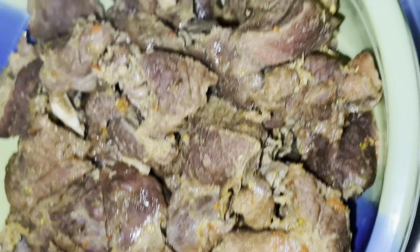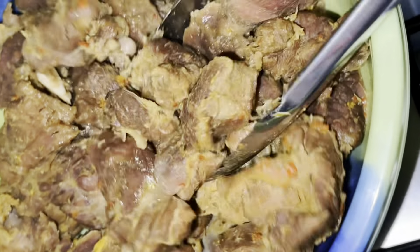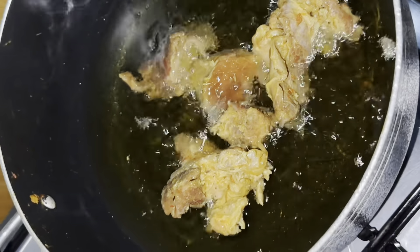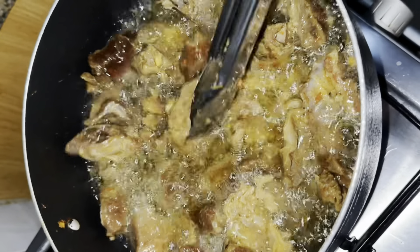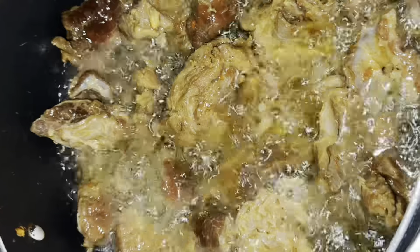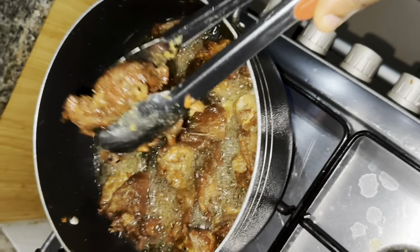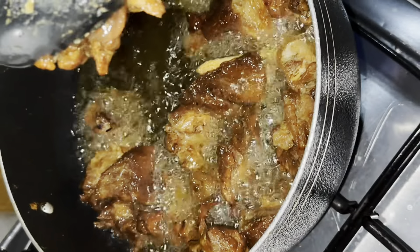Unlike the ones you buy in the market, one good thing about making it at home is you have to wash your corn at intervals. I soaked mine for five days and changed the water every day so it won't smell. This is what I got from three mudu of corn — this is the yield.